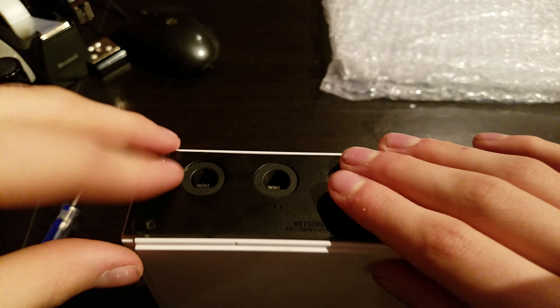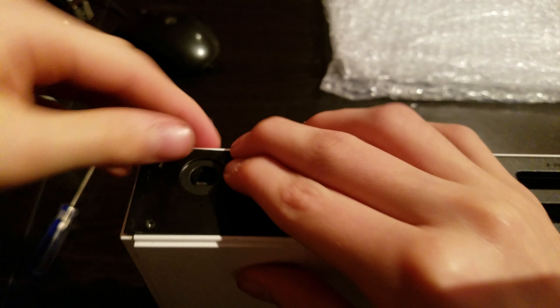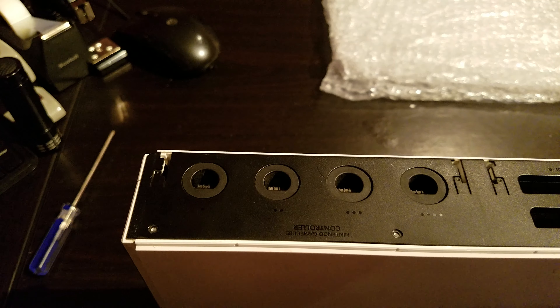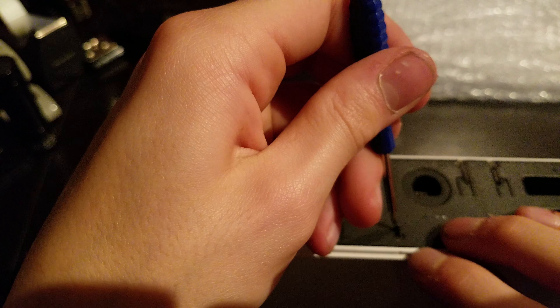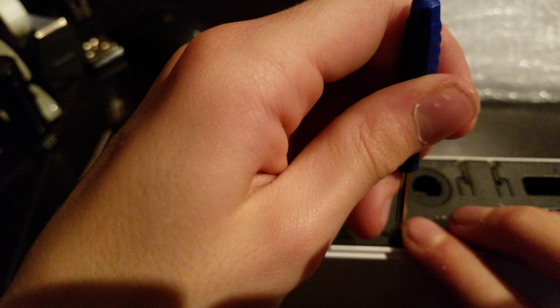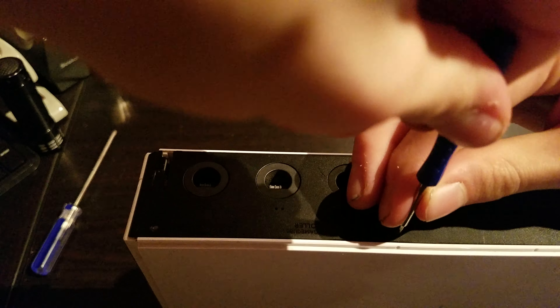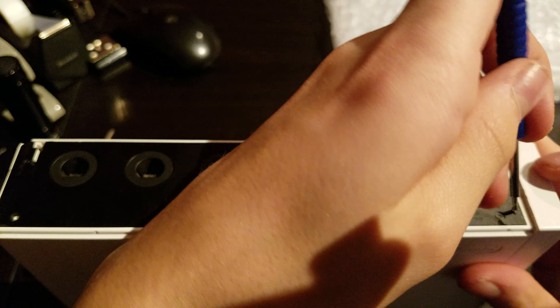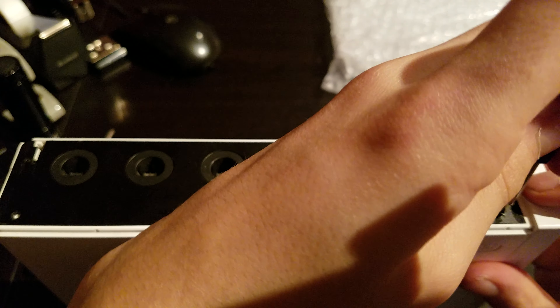Wait, is it under here? Okay, so I'm going to take those out. I see something bad going in there. So then you're going to put this in slightly just like that. Why is that one not going in? Snaps in, just like that.